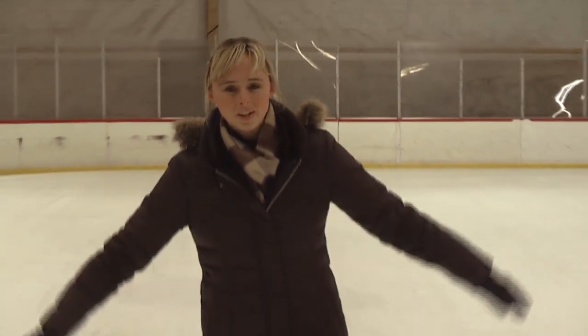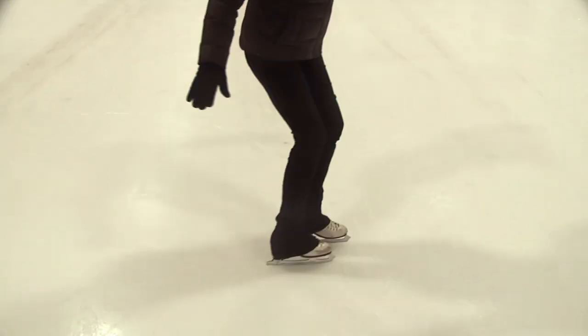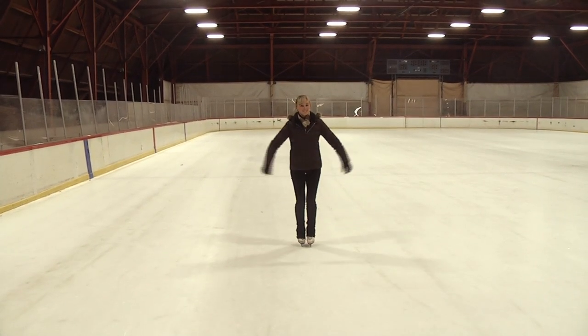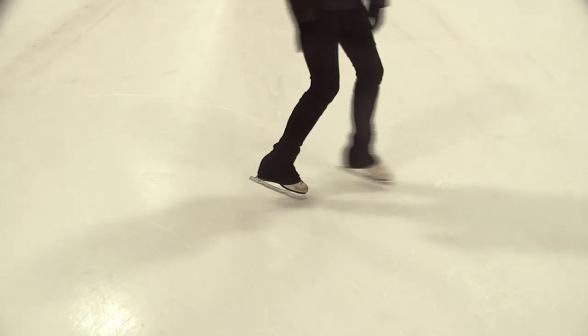What you're going to do is try to go as much speed as you can — build up lots of speed, feet together, turning both feet in the same direction. And if you do this fast enough, you can create some snow. Like this, bending, and stop. Just like that.